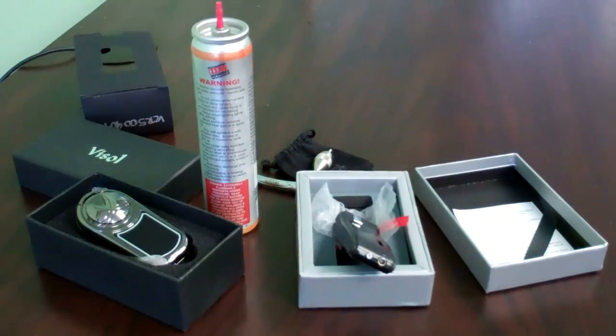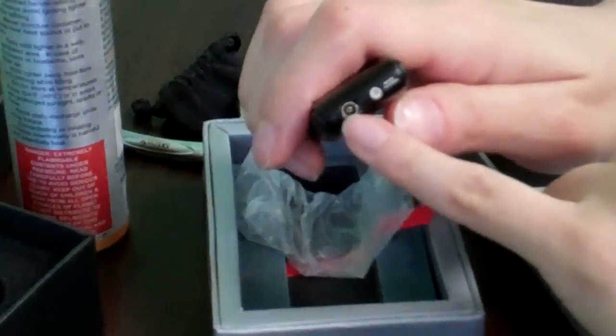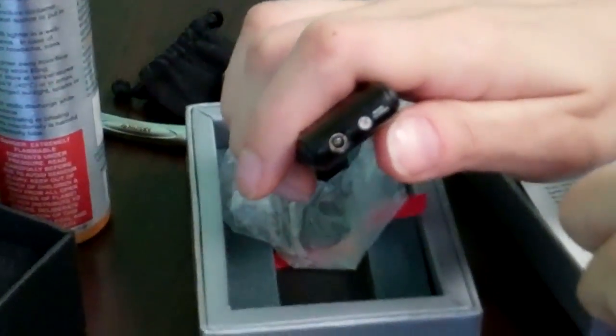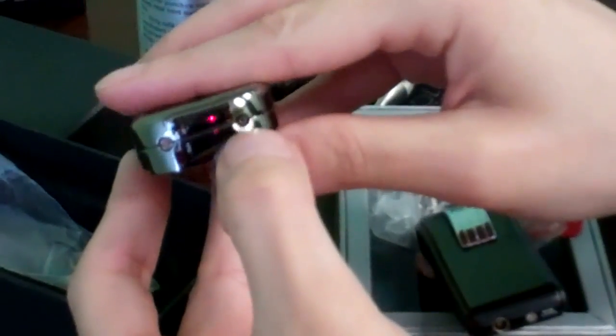To refill a lighter, first you need to locate the butane valve, which is normally located at the bottom of the lighter. So on this one, it's right here — you can see where the valve is in the middle. And on this one, it's right here. Just a couple of examples.